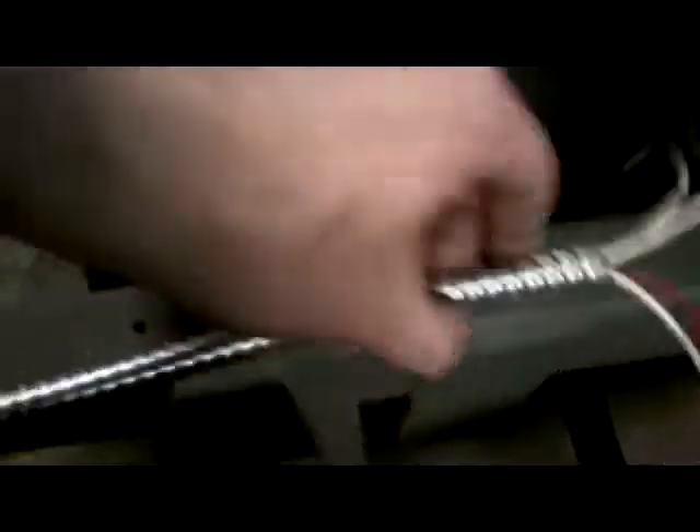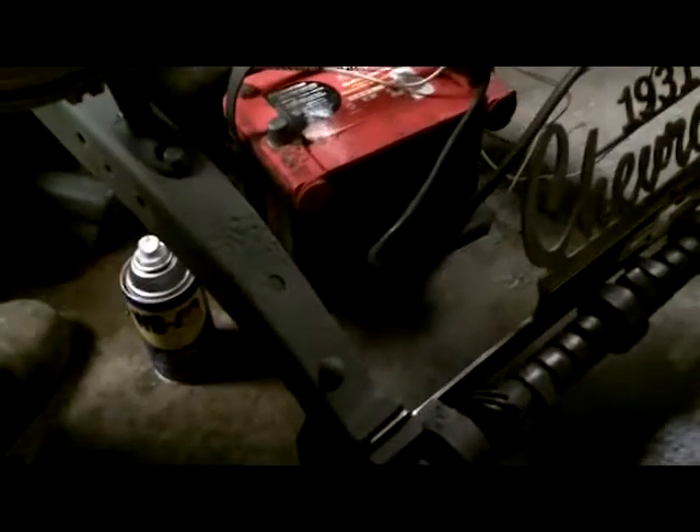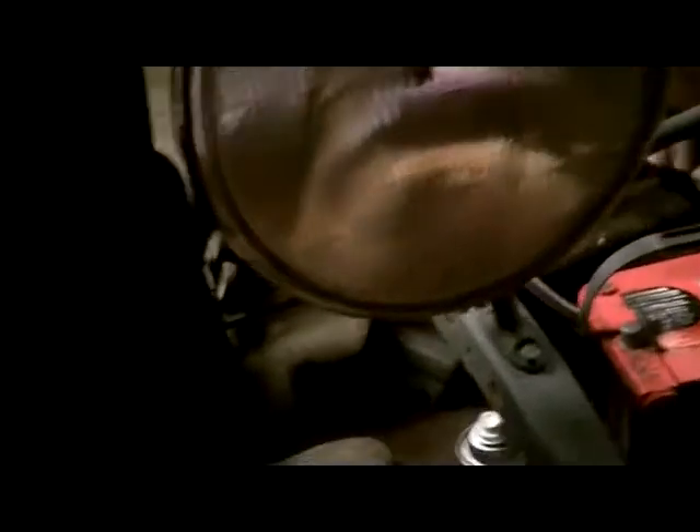Me and dad have been messing with the headlights all morning. We got the headlight looms in — I went with these straight ones. We went and got some conduit cable cover stuff — dad calls it BX. We're figuring out where to run it, whether it comes in the side. That's the ground — that'll help. Low beam — holy crap!